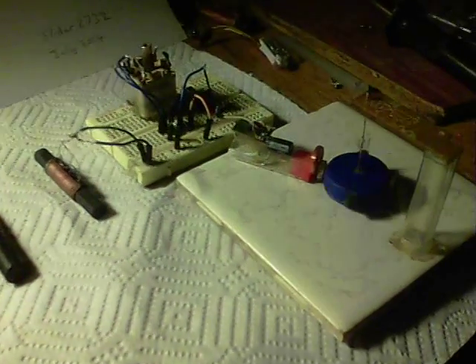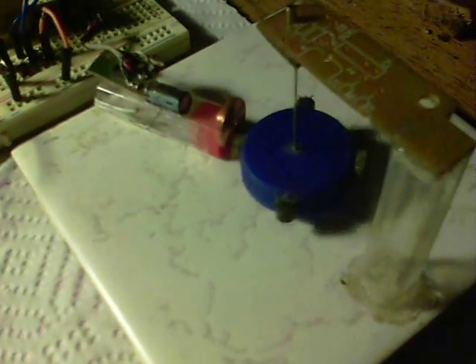Here it is running a motor — it's a semi-levitated rotor there. I'll stop it and start it again. There we go — so there's that running wirelessly.